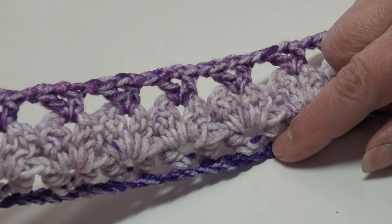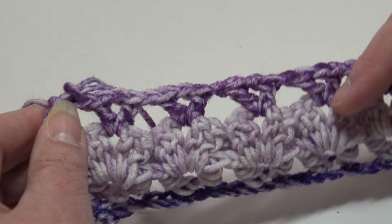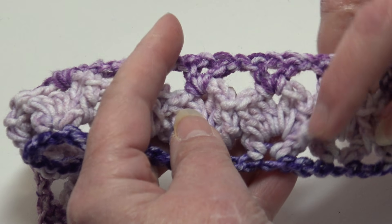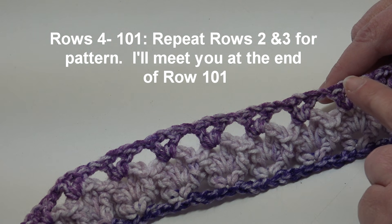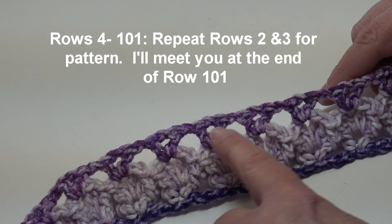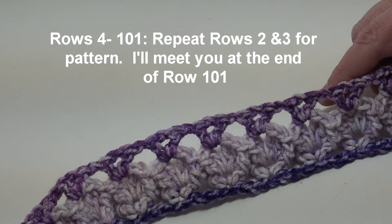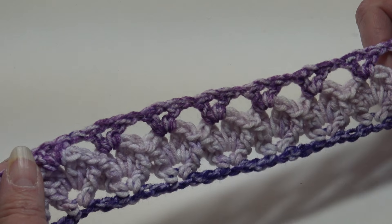Row one was the base row and rows two and three are the repeat rows. When you finish row three you're on the wrong side; turn your work and you can see the right side with the diamond texture forming. To finish the afghan, work rows four through 101, repeating rows two and three. You'll end row 101 with the V-stitch row.